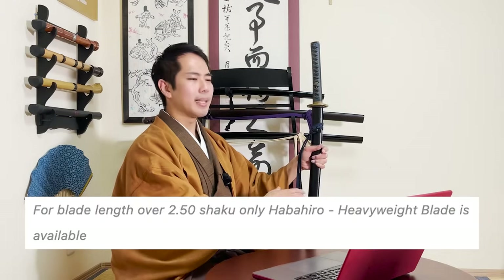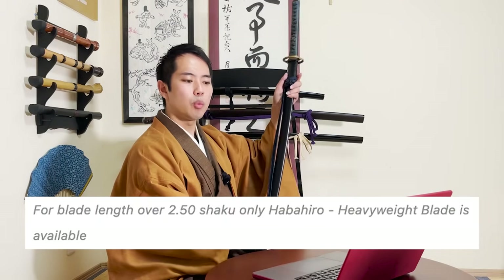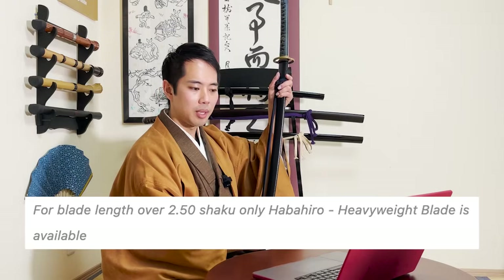If you use an iaito that is the weight of a real katana for training, it does take away a lot of your energy and you do need some muscles and skills to handle it. So if you want the blade to be as heavy as a real katana for your training, you can buy these heavier types. That's the first thing - the blade type. I believe that depending on the length of the katana, from a certain length it will have to be the habahiro, the heavyweight blade.